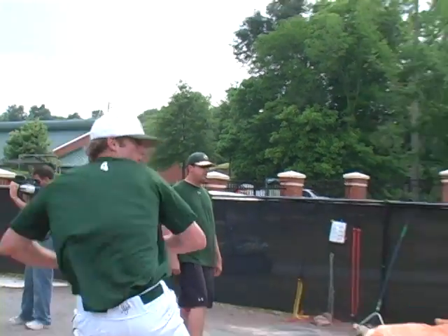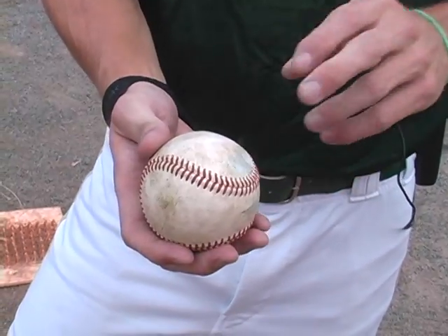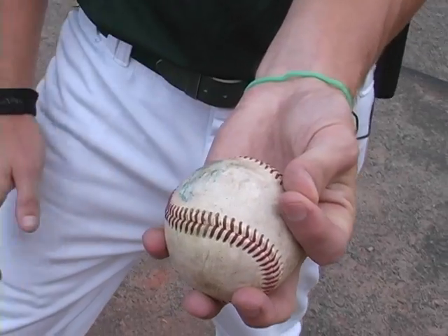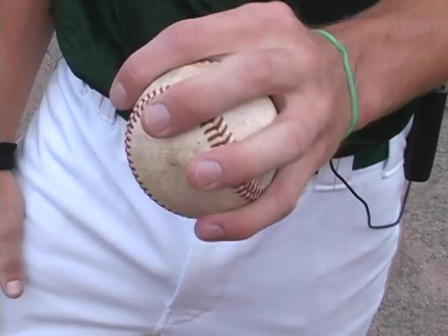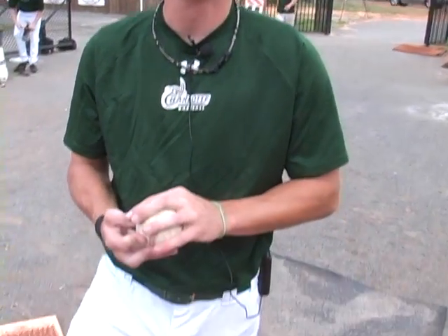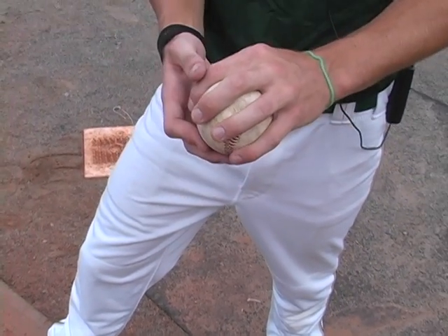Then we have the changeup. There's two different ways I tinker with throwing it. One is like how I throw my four-seam around that same horseshoe — you hold your fingers like this, it's called a circle change. Put it right in there and get it back in your hand so you throw it the same exact way, same hand speed as a fastball, and with it being back in your hand it'll take a little velocity off. I've also been tinkering with throwing it like my two-seam, since my two-seam goes away from right-handed hitters — it just adds a little more movement. I hold it the same way: circle grip, keep it back in the palm.